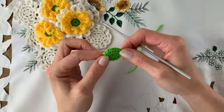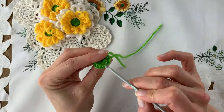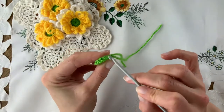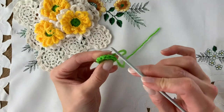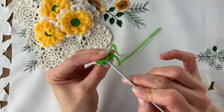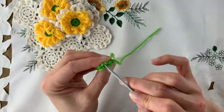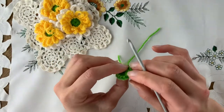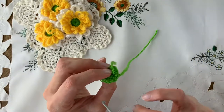Now because we used half trebles, that gave us what's known as the third bump or the back bump — not the top two loops of the stitch, which we'll be using for the yellow layer. But if you peel that down, you've got these bumps behind. And if you've worked loosely, they're fairly easy to get into. So let's go into the back bumps of each stitch.